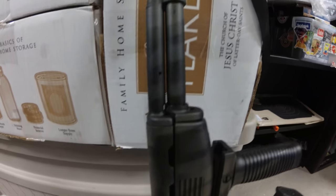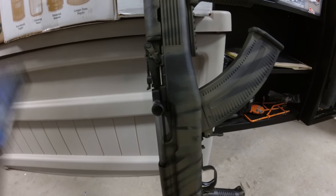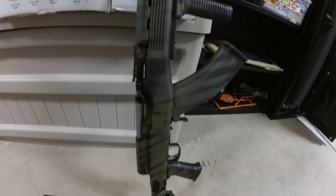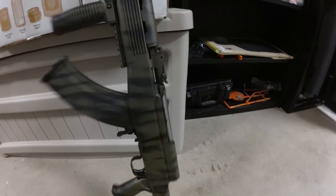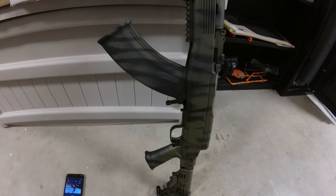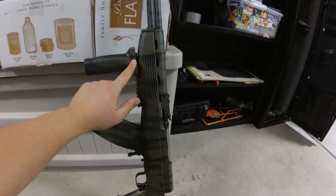The first tip: when you paint the gun, you want to make sure to do it about a foot away from the actual gun itself. If you get too close with the can of spray paint, it'll just run down and look really bad. Make sure at all times to have the can of spray paint at least one foot away so the paint can mist and lightly go over the gun in coats.